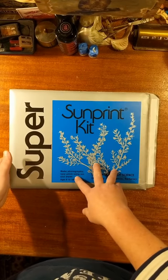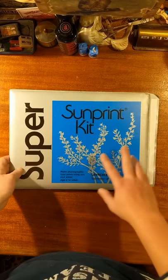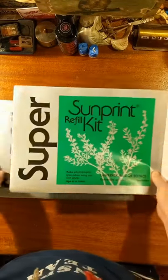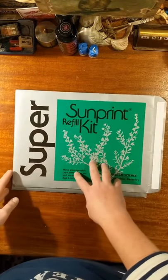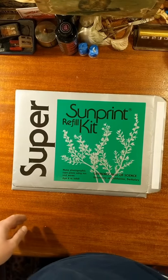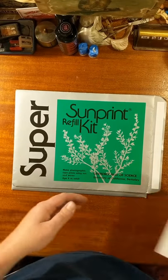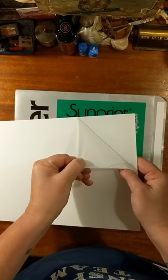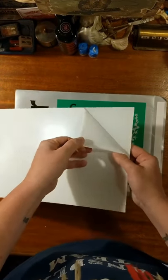All you need is in the kit. This is basically a refill kit which just has the cyanotype paper. It also comes with a piece of plexi — this one still has the coating on it, but you can peel it off.